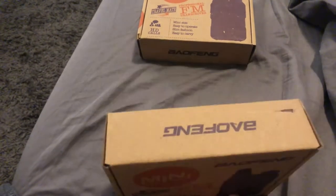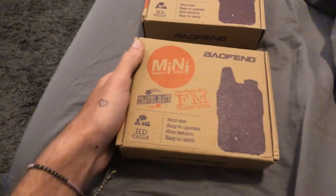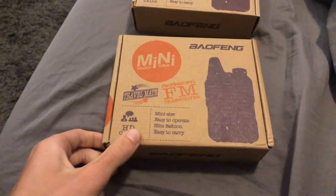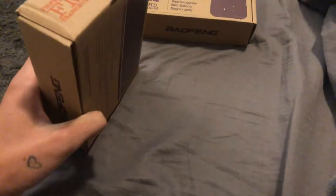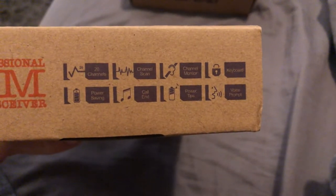So we got these little Bofang T1s. They're the smaller size walkie-talkie. I've just watched a bunch of reviews and videos from other people — Fred in the Shed does a great one. I've never had nicer walkie-talkies before, ones that have proper transmission. I'm very, very excited.